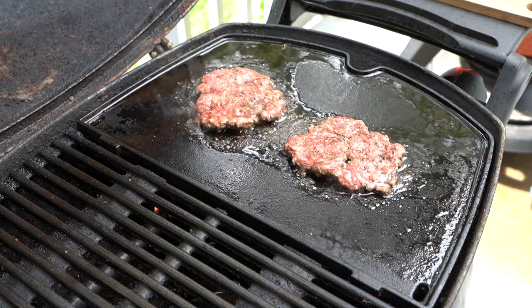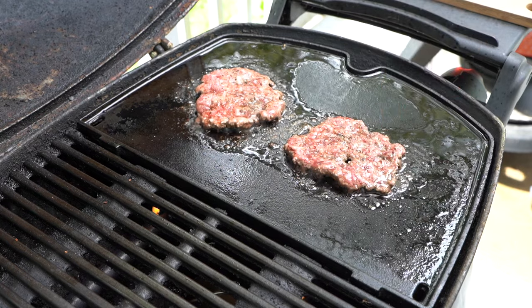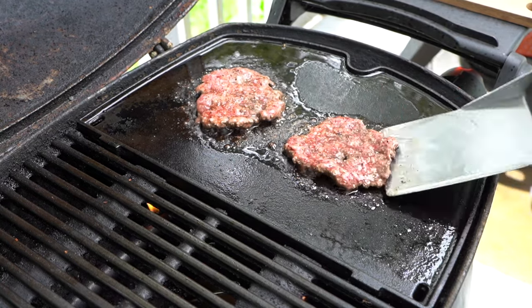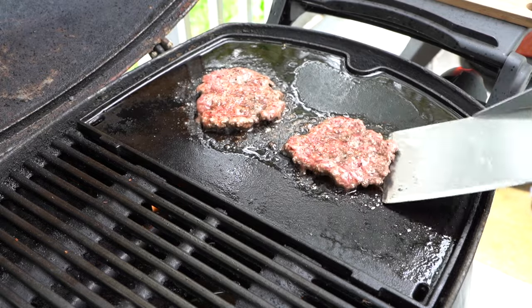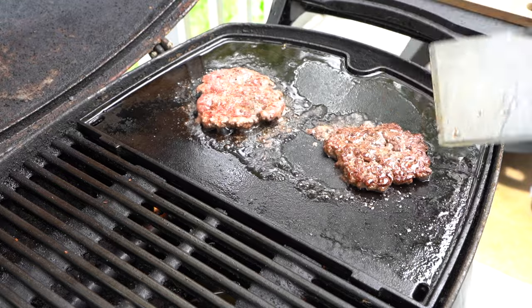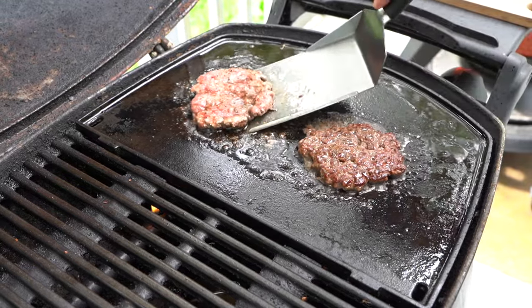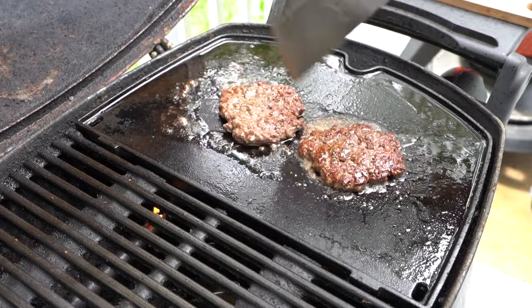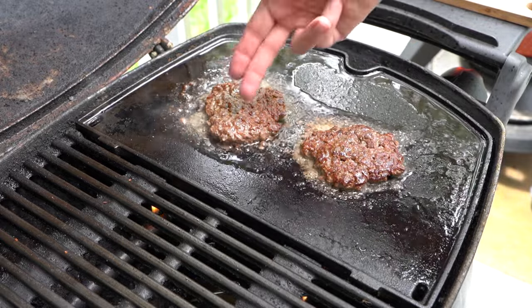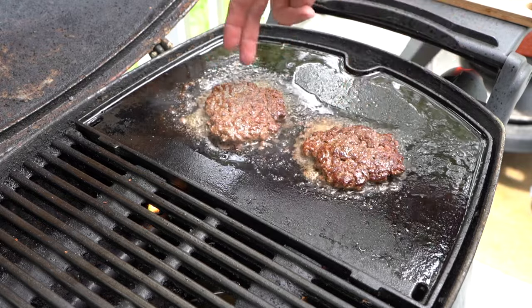After a few minutes, you'll notice these little pools of liquid forming on top of the burger patties — that's how you know it's time to flip. You don't want to flip these too soon. The most important part is you really want to get that crust to form on both sides of these patties. That's kind of the whole point of making smash burgers — get that nice crust on there.